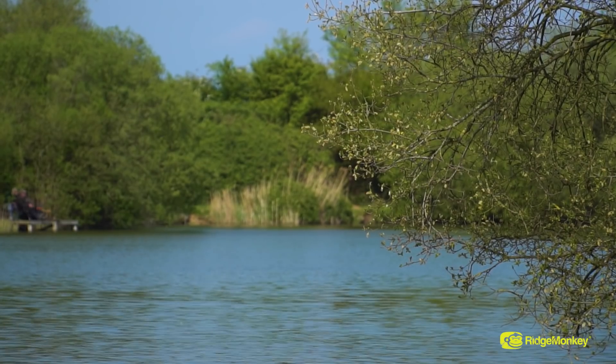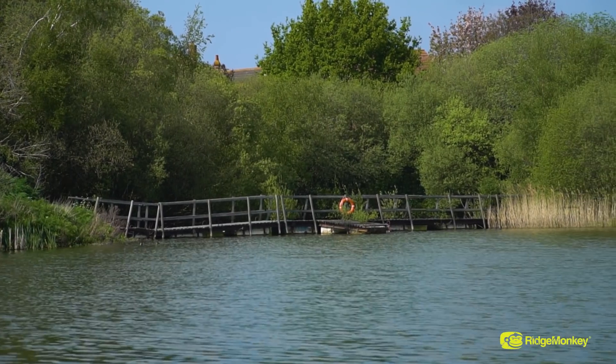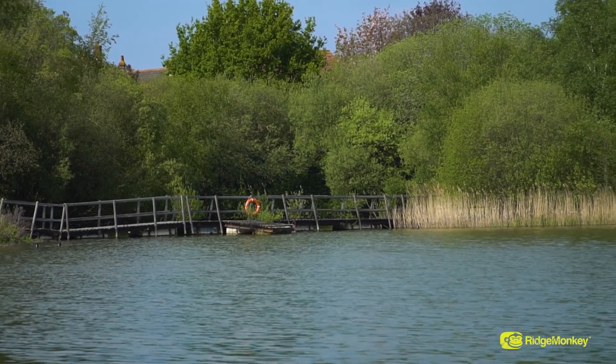So today you join me down at Oak Lake Fisheries, my local day ticket water. I've just got my rods out and I'm now going to talk you through the rig that I'm using on today's session.